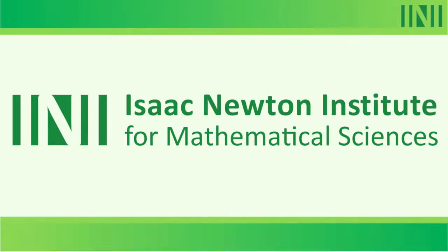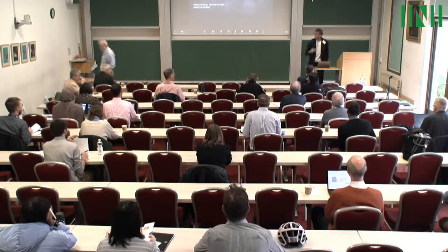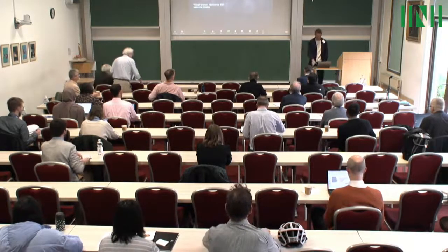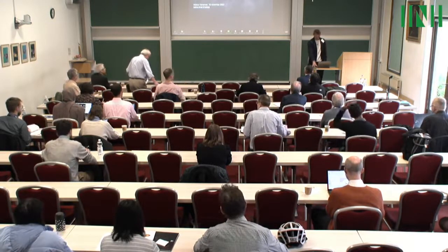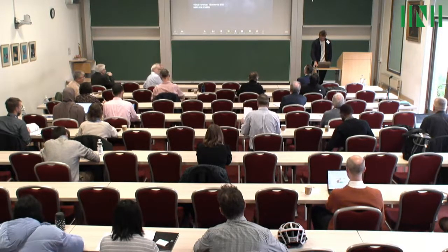Thank you, Peter, for inviting me to give this talk. This is actually one of the first times I had the occasion to present a gigantic overview of what has been done on liquid metal batteries. This resulted in a long night of work with too many slides produced that I probably won't be able to show. But nevertheless, let us start.